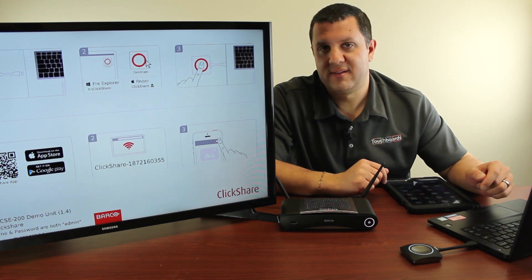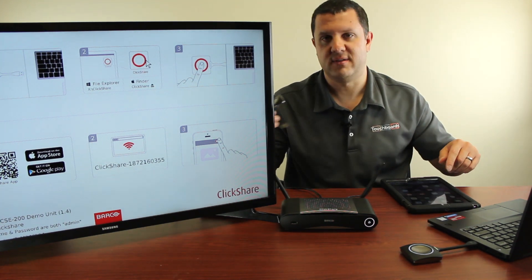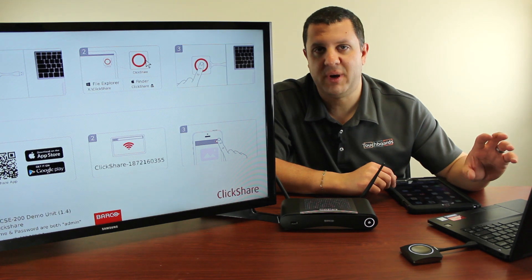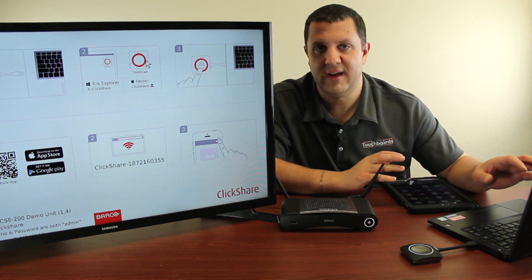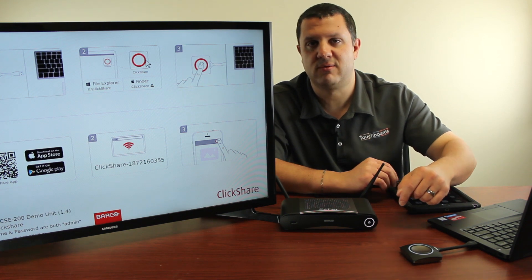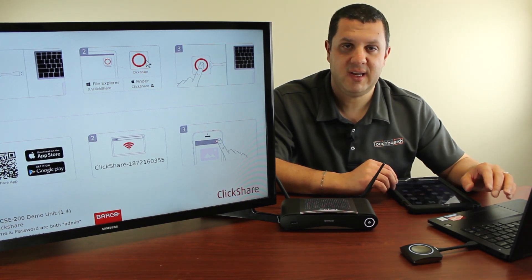First I want to show you the buttons. The ClickShare 200 comes with two buttons — you see one of them right here, and here's the other one. All you've got to do is plug it into your Mac or PC. A little thing is going to pop up saying it's connecting, it's ready to go, and you're all set. When it's a solid white ring on here, it's connected to the ClickShare and ready to go. You'll also see that reflected down here by the power button. It's plugged into my laptop and it's ready.